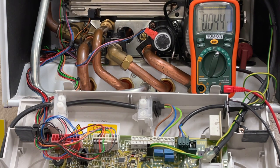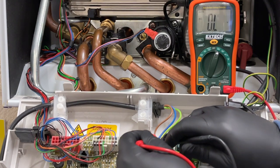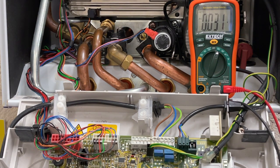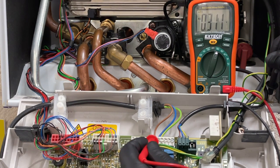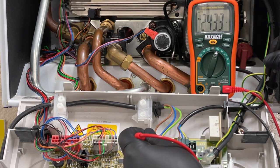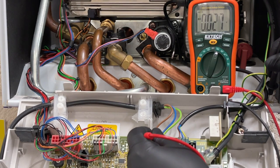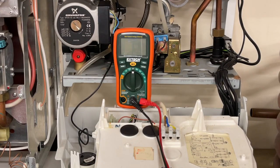For the close-up version of the polarity test: black lead into neutral, red lead into live — you can see 244, 243, and then we let go. The next stage: put the black lead onto the earth connection and the red into the live terminal — we get 243, 244, because electricity does move. Then we put the red into neutral, and you can see 0.027 volts. That proves the wiring and polarity in this house going to this boiler is perfect.